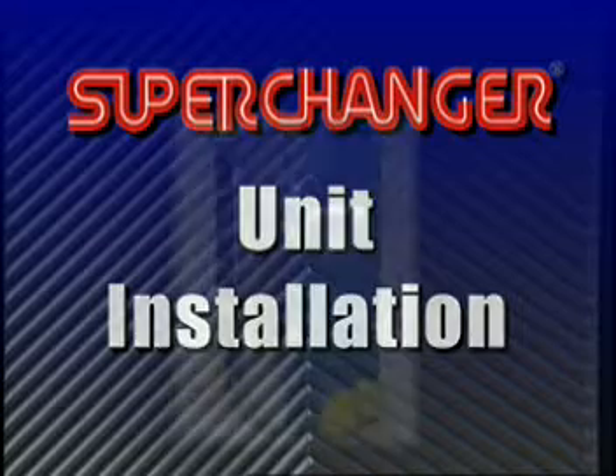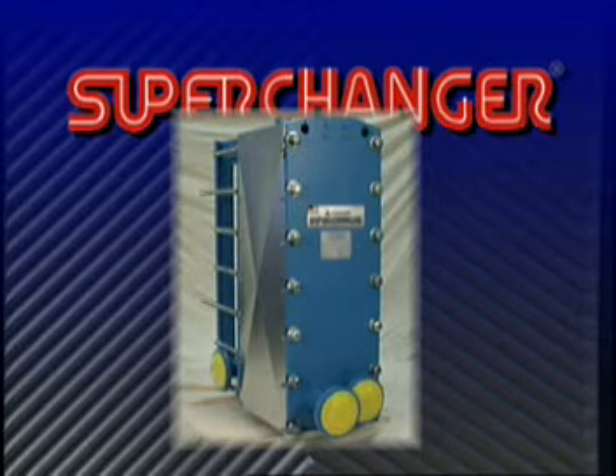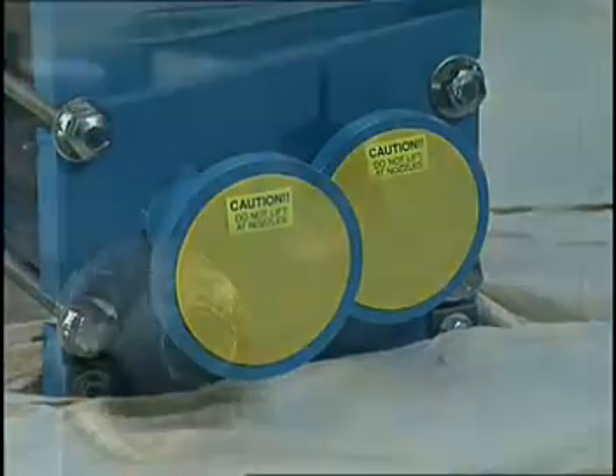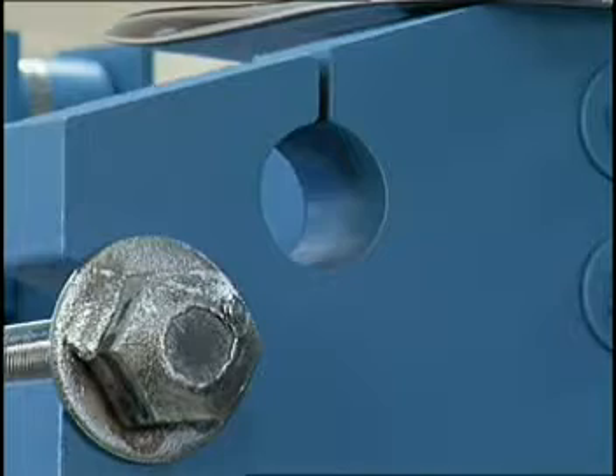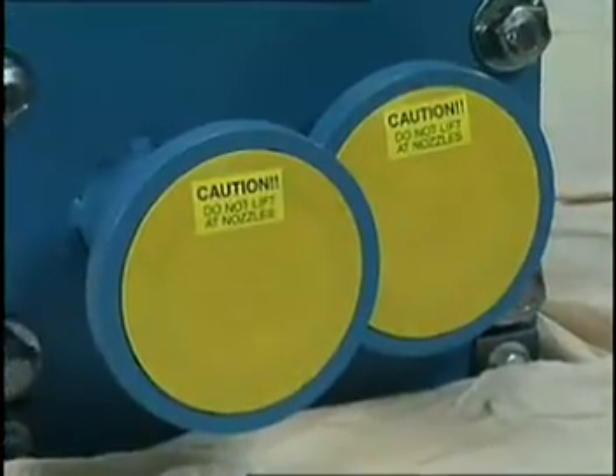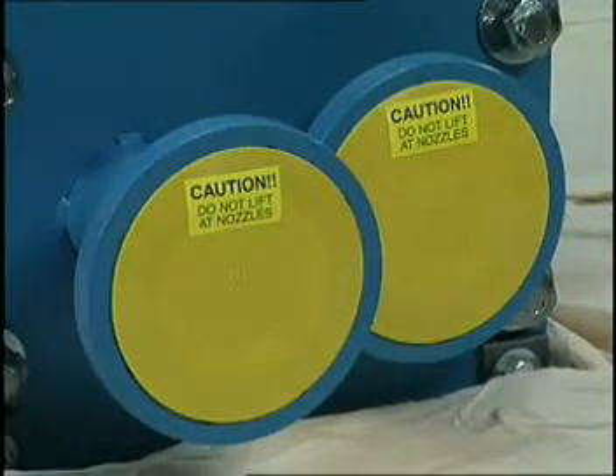Virtually all Super Changer units arrive at the job site fully assembled and tested. Units are shipped on a wooden skid and all the ports are covered. The unit should always be lifted by the special eye holes provided in the fixed and movable end frames. It should never, never be lifted by the studded ports or flanged nozzles.